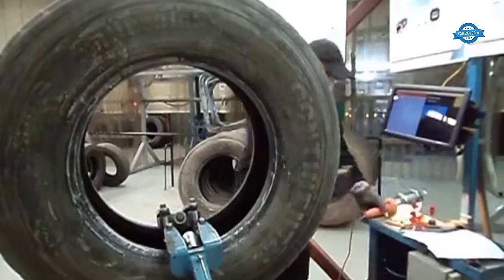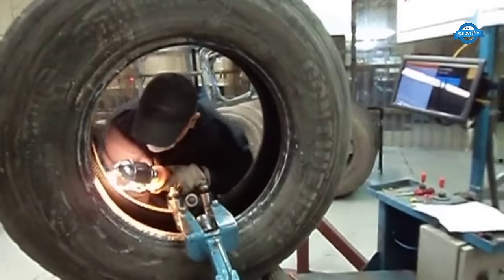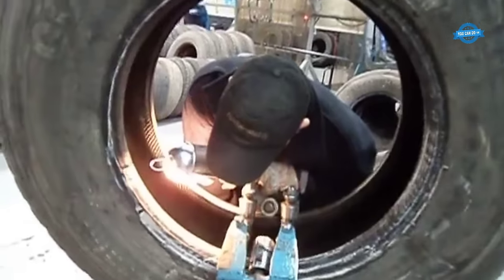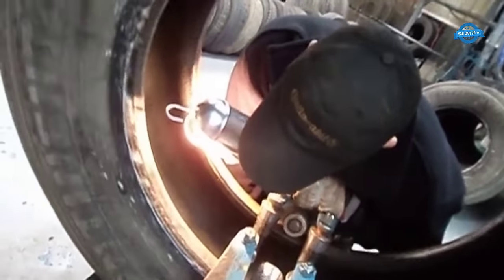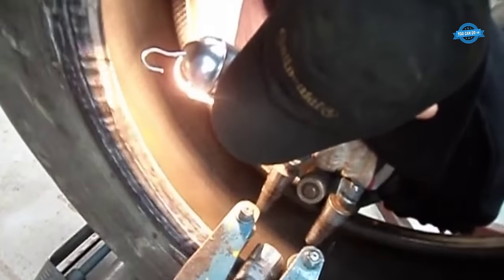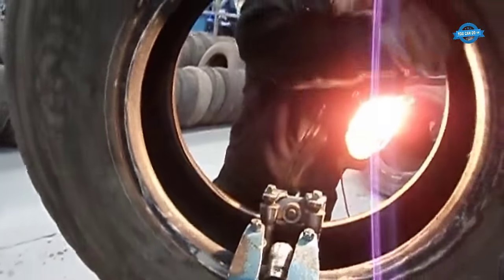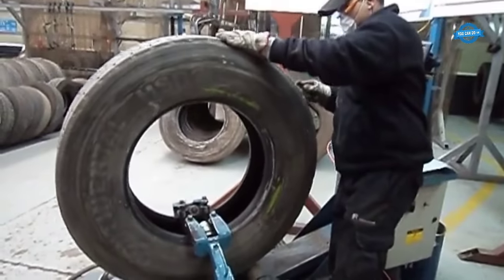The initial inspection serves as the cornerstone of the tire retreading process. Its primary objective is to assess the condition of the tire casing and determine whether it is suitable for retreading. Visual inspection involves a thorough examination of the tire's external surfaces. Technicians meticulously search for visible defects, including cuts, bulges, punctures, and separations. They also inspect the sidewalls and bead areas for any signs of damage.